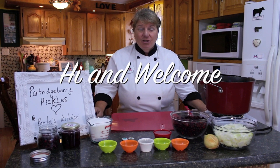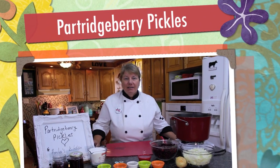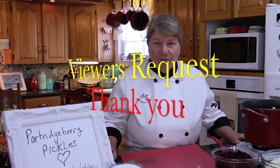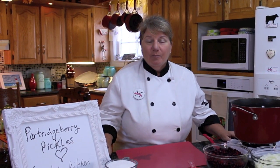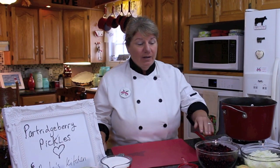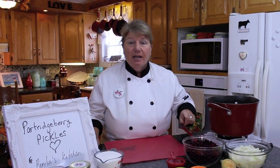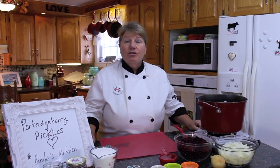Hi, welcome to Bonita's Kitchen and thank you for joining us. What I'm going to be making today is a delicious batch of Partridgeberry pickles. Today's recipe is a viewer's request — thank you for sending that to us — and we are in Partridgeberry season. This recipe is made up of fresh or frozen Partridgeberries, onions, some spices, sugar, and vinegar.